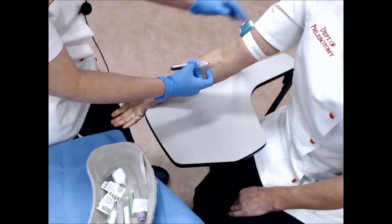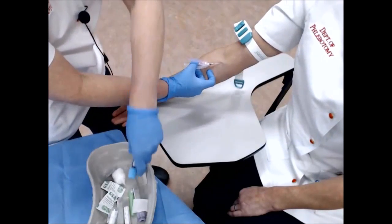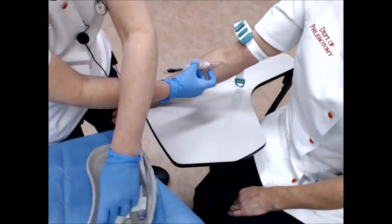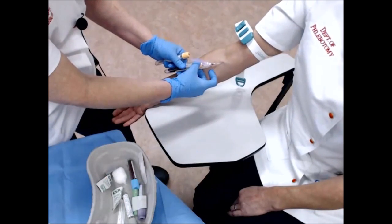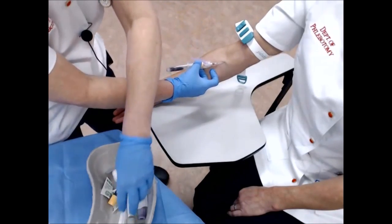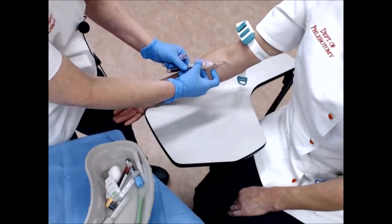You can see the flash in the top of the needle. I have the patient relax their hand and I relax the tourniquet. Then, using the proper order of draw — coagulation first, then the yellow top bottles — I invert each tube five to eight times to ensure the additives are mixed properly into the blood.